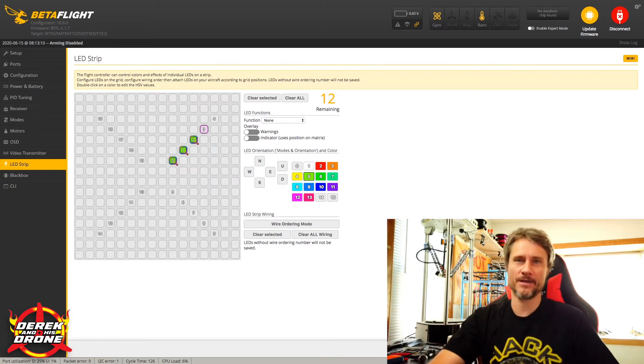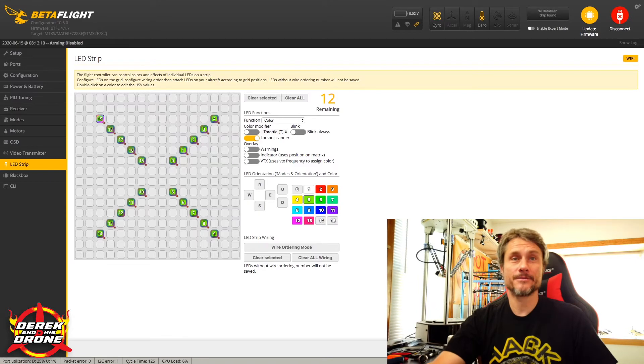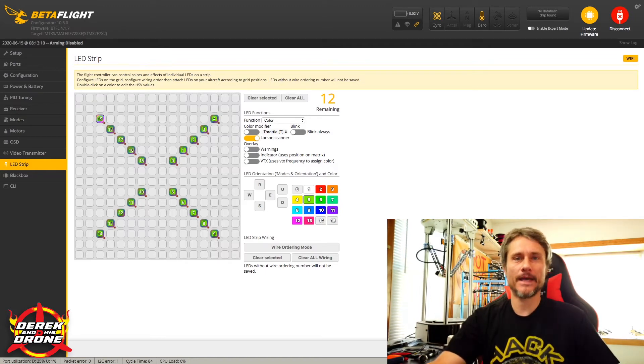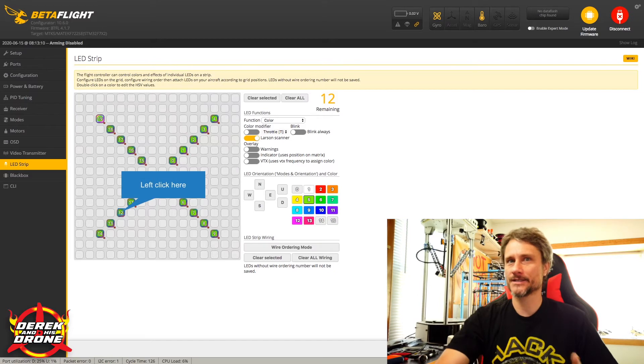I'm going to get all of those done and then plug in the quad to show you the end result. Once all LEDs are configured, each pixel in Betaflight gives you an indicator of the functions assigned to it. If you want all your LEDs set identically, the indicators on every single pixel should match. In this case they're green with a little purple dot indicating Larson Scanner, and they should all match.